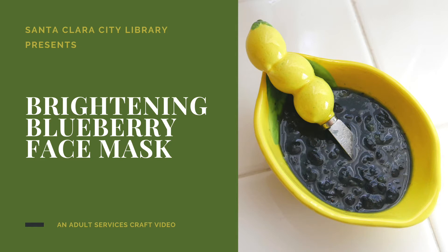Hi everyone, my name is Stephanie and I am an adult services librarian at Santa Clara City Library Central Park. Today I will be showing you how to create a brightening blueberry face mask.